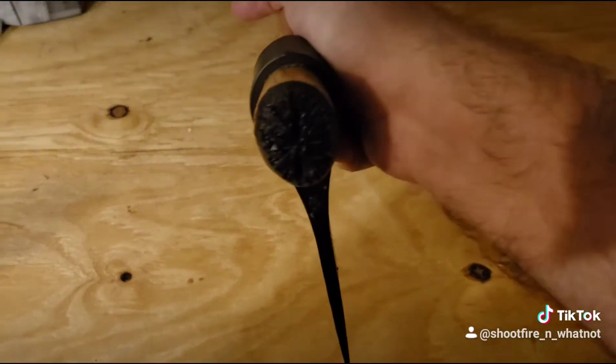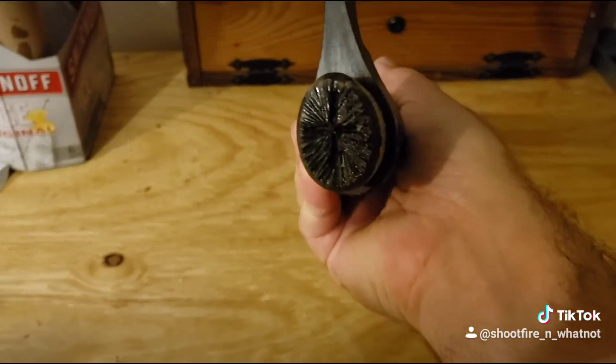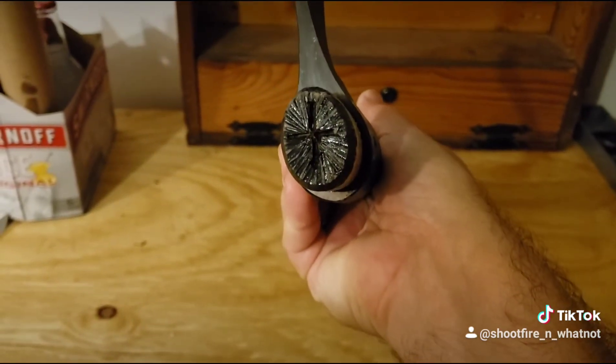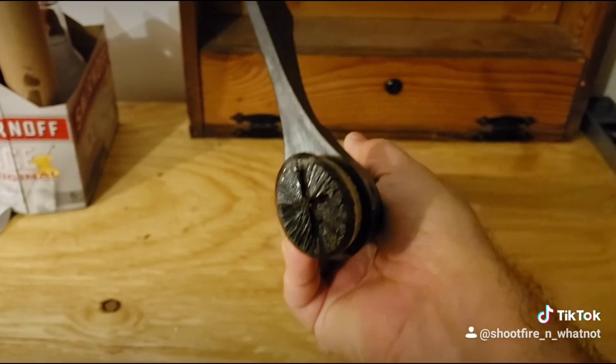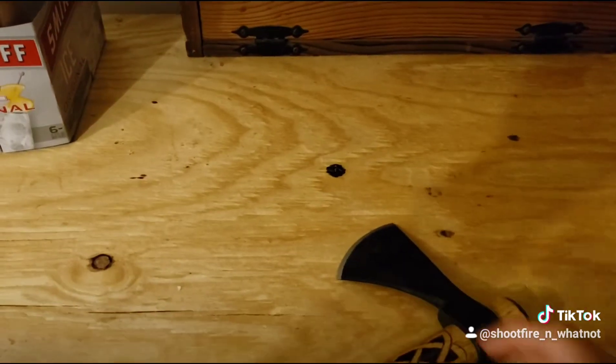On the top, I burned it in — it has some good indents that kind of make it look like light is coming out from across. Got this thing ready to go!